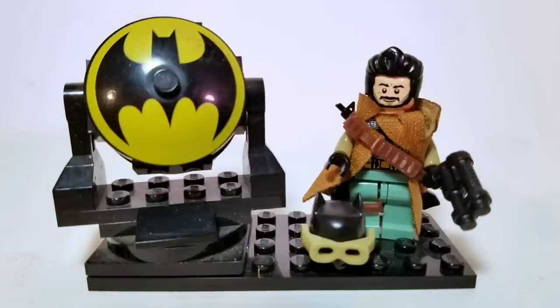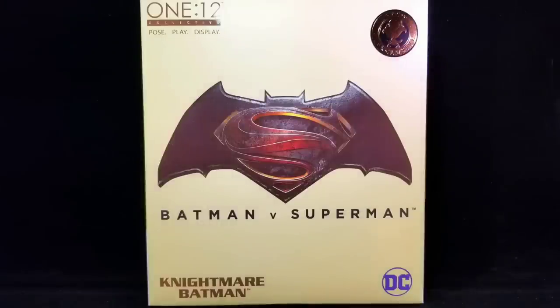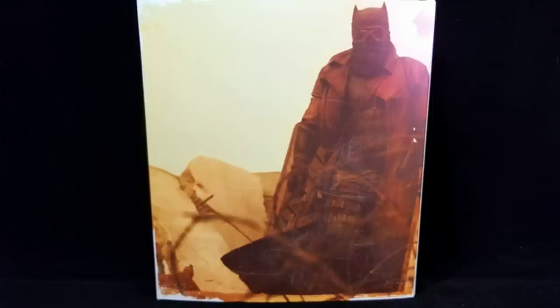Hey, what is up guys, this is Anthony aka BadBomb82, and today I'll be doing a review of the Mezco Toys 1/12 Collective Nightmare Batman. Taking a look at the front, we can see the figure is showcased in the standard Mezco 1/12 Collective box with the Batman v Superman logo at the center and the Mezco exclusive logo on the top right. Turning the box around, we can see an image of Nightmare Batman from the BvS movie.